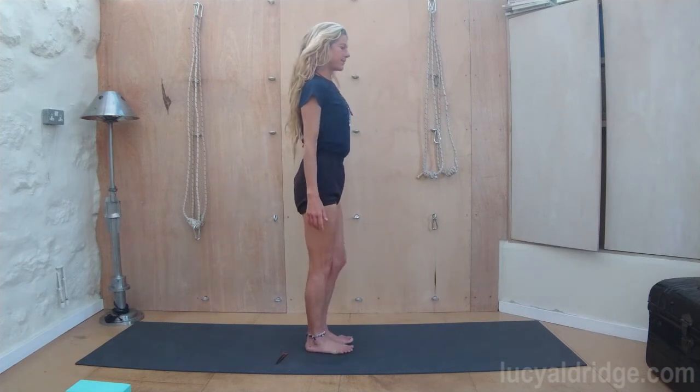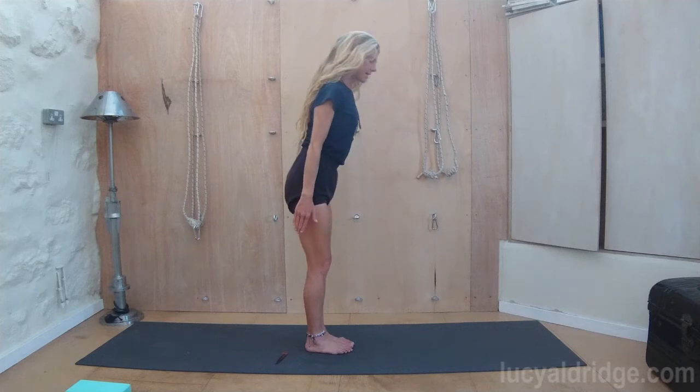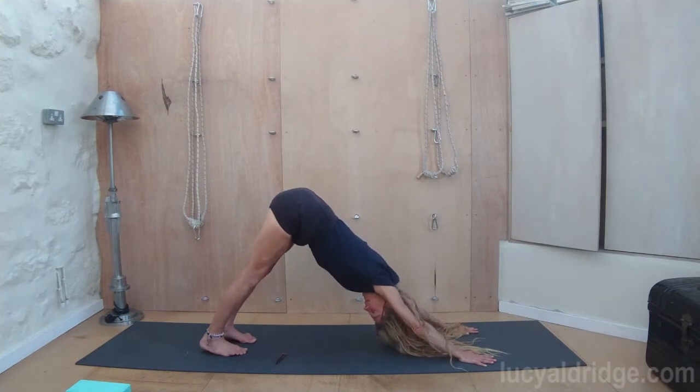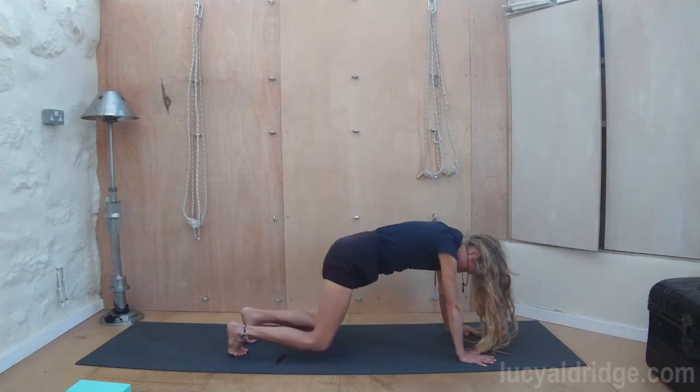Stand tall. Extend the fingers. Dog head down. Stretch yourself back. Open up the backs of the knees. Relax the eyes and release the tongue. Lengthen the spine. Pose the child.